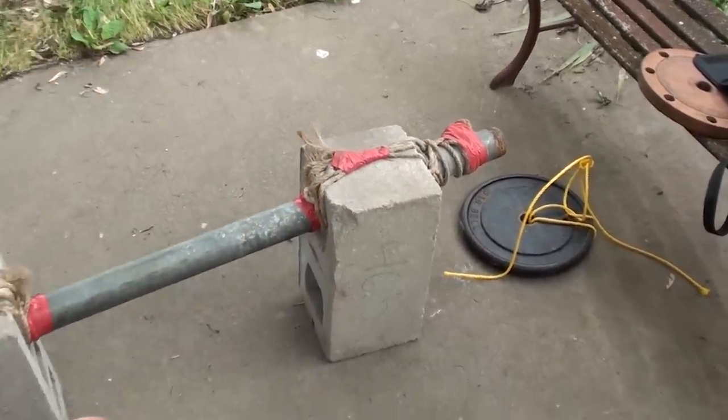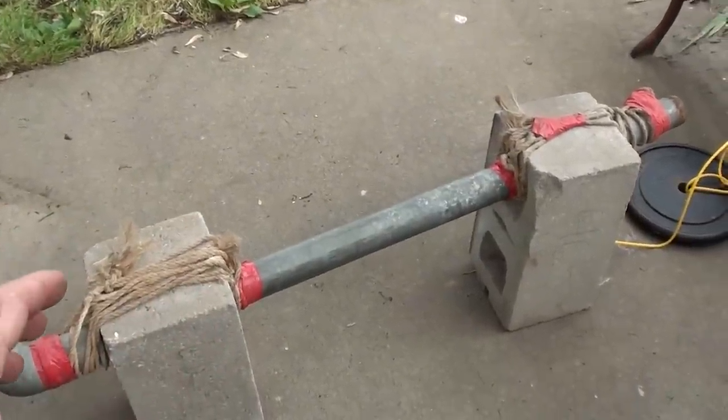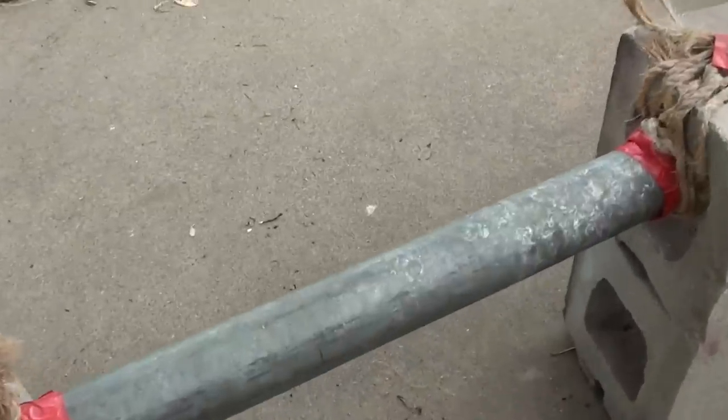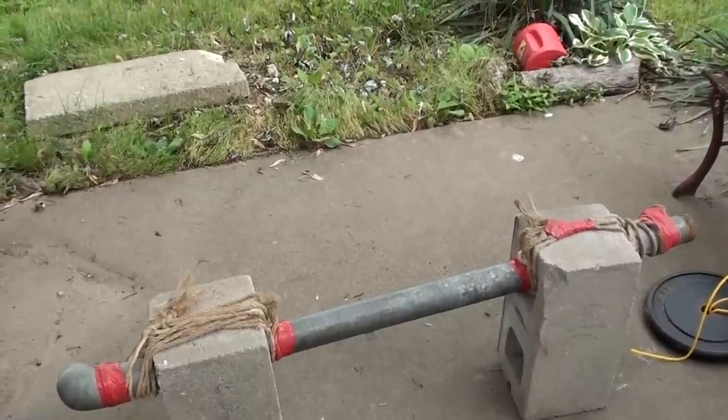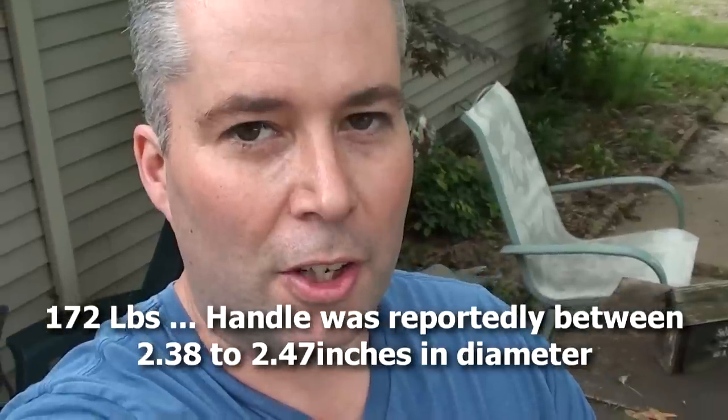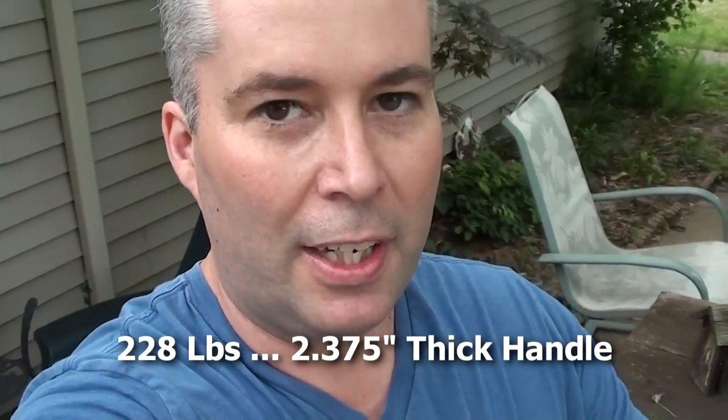The reason this is useful for training is that the pipe is two and three eighths inches in diameter — more than double the thickness of a typical barbell, which I think is around an inch and a quarter. If you get into grip training and read about the old strongmen, you'll come across Thomas Inch, who was famous for lifting a very heavy dumbbell — around 165 to 168 pounds — but with a big thick handle. Later, people came up with the Millennium Dumbbell, which weighs around 225 to 227 pounds, also with a big fat handle.